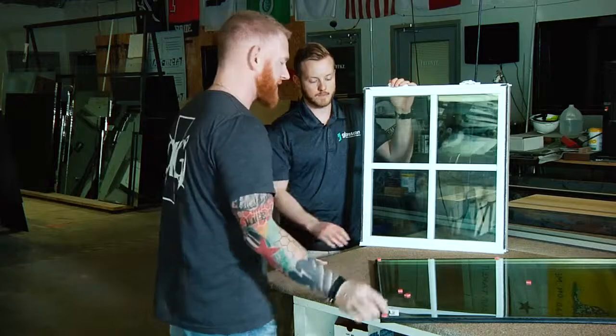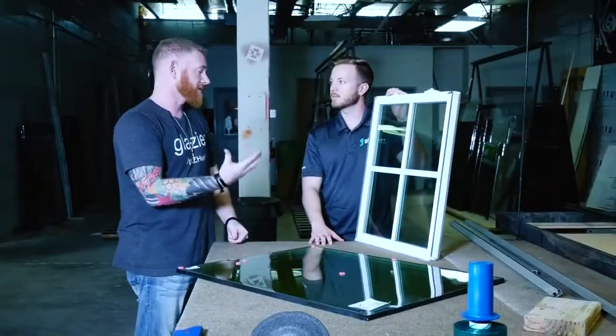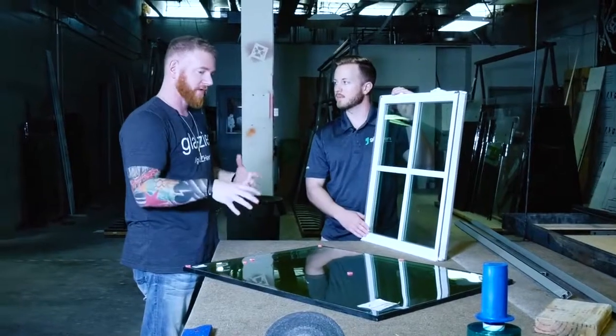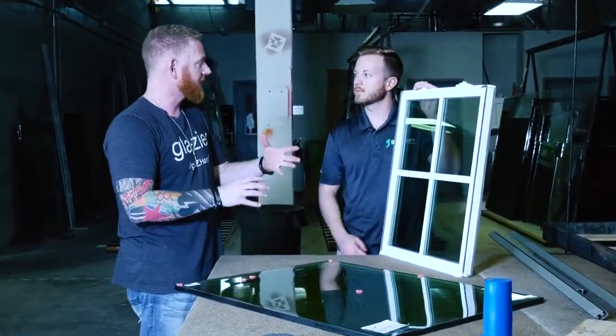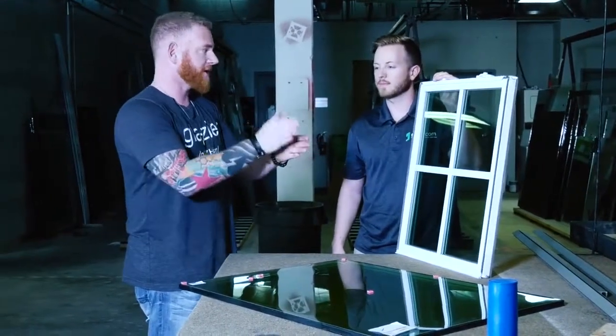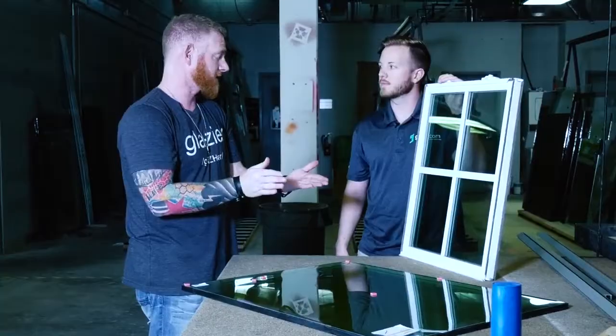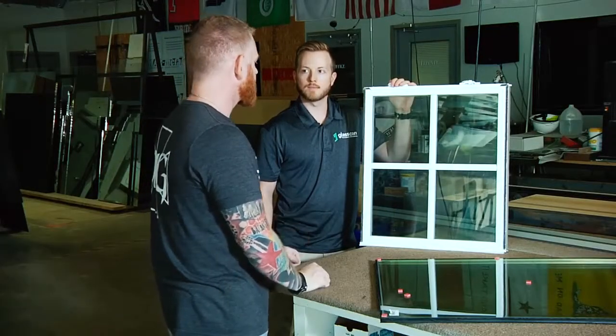There's an insulated unit inside this — it looks just like this right here. It's a completely sealed unit, ready to go, and a glass company will come out, take this frame apart, and literally just replace the glass piece itself. They will take both pieces out because it's a sealed unit, so it's not like you can just replace one of the two pieces since it's double pane. You have to take the entire sealed unit out, put a whole new sealed unit in, and then put it all back together.